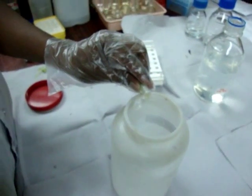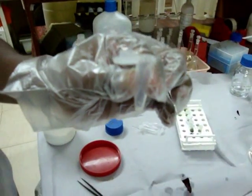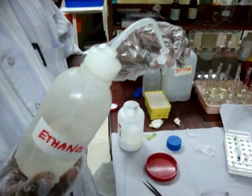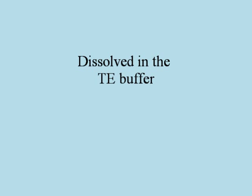The supernatant is discarded and the pellet is washed with 70% ethanol. Then the pellet is air dried. Finally, the pellet is dissolved with 1X TE buffer.